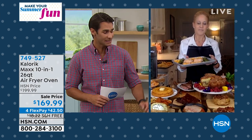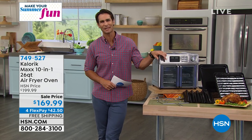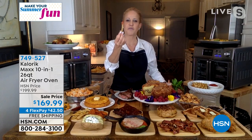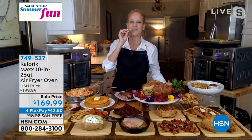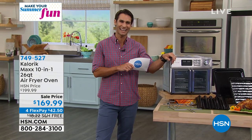You can put it under your cabinets because of the way those French doors open on the front — beautifully designed, convenient, quality, power, capacity. Chef Jamie, thank you so much for being here with me this morning, spending time with me in the kitchen. French fries for breakfast — I'll take it! Call 749-527 to check out the Caloric Max.